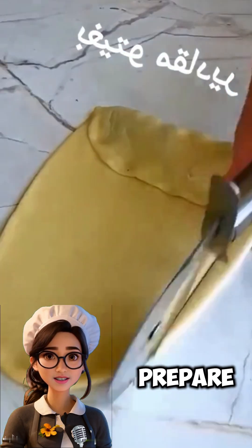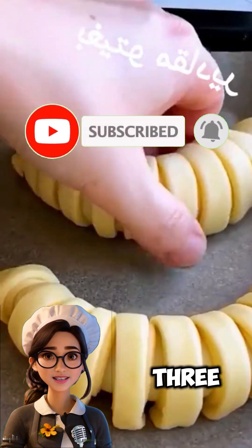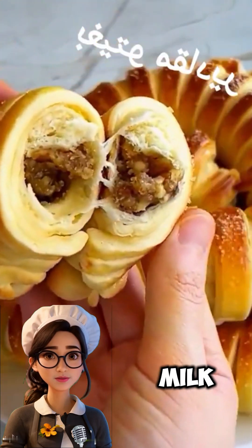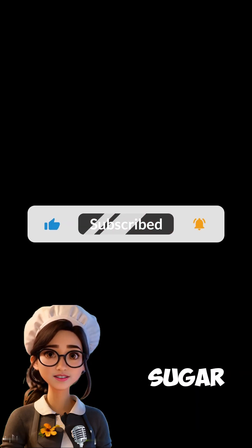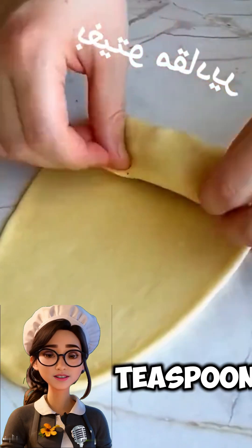First, let's prepare the dough. We will need the following ingredients: three cups of flour, one cup of soft butter, half a cup of milk, a quarter cup of sugar, one egg, one teaspoon of yeast, and one teaspoon of salt.